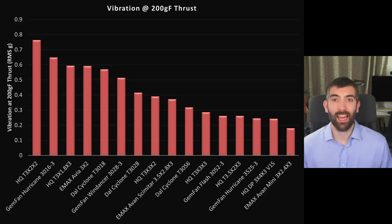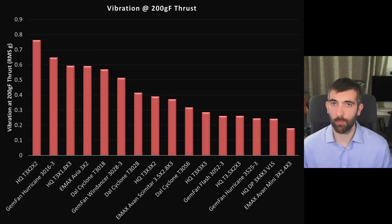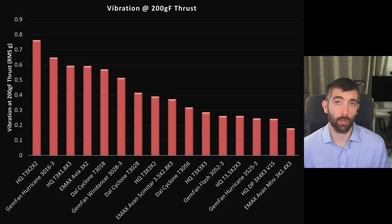The final thing to talk about is vibration. I'm comparing vibration generated by the props at 200 grams of thrust — important if you want super smooth video, particularly with post-stabilization using GyroFlow. There's a big variation: the worst prop, the HQ T3x2x2, produces more than three times as much vibration as the best. If smooth footage matters to you, definitely err on the side of picking a prop with low vibration at 200 grams.